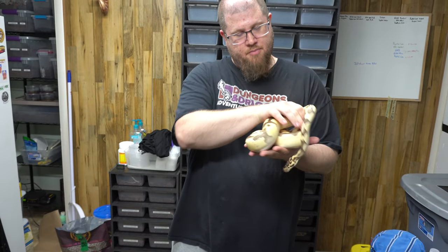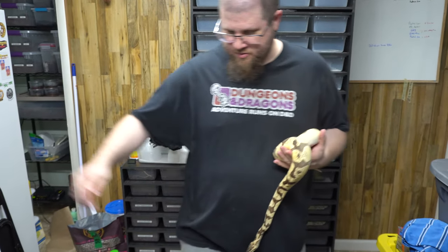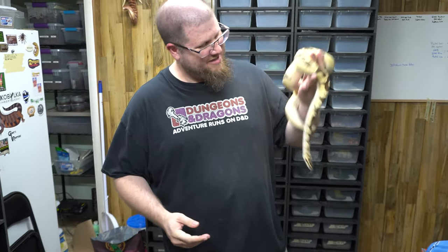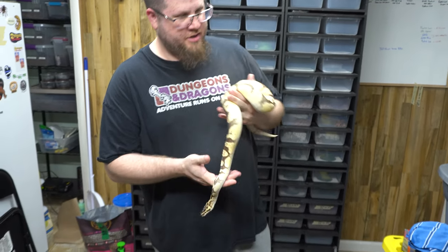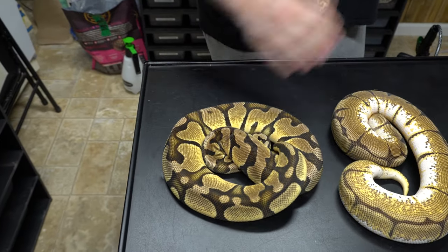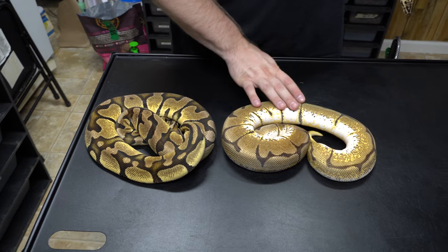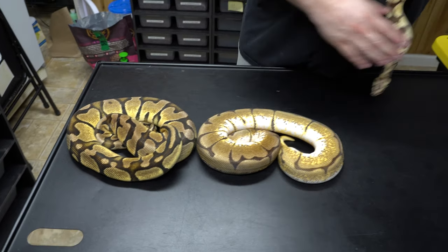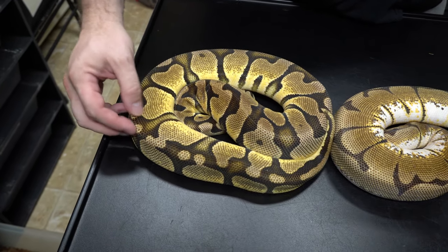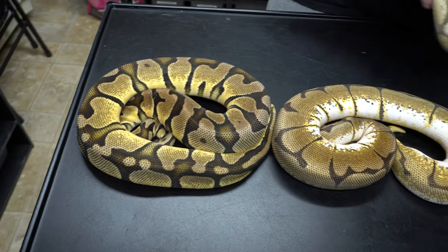This is a triton, which is an orange dream pastel fire enchi, and we got him from Limey. We've been putting him to work for the past couple of years creating some things. We were able to create this pastel orange dream female that actually laid for us this year.